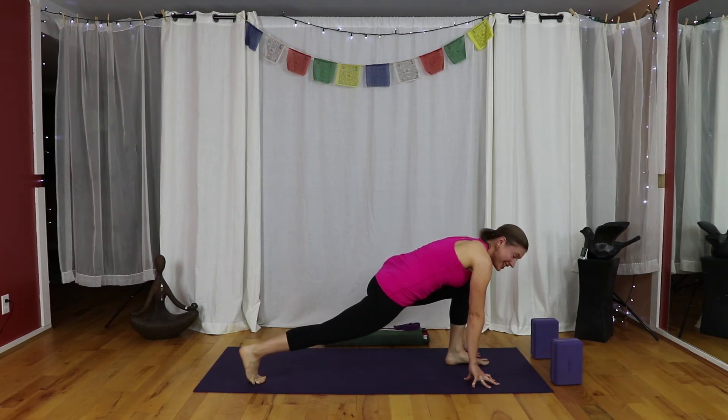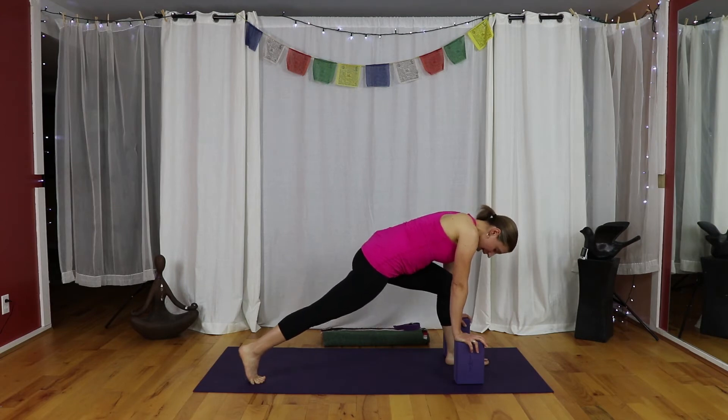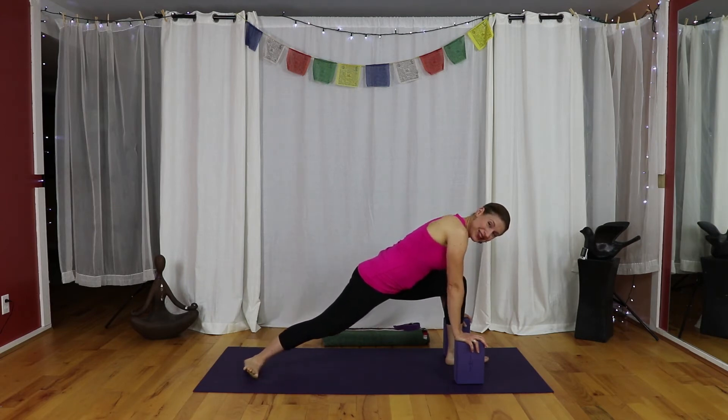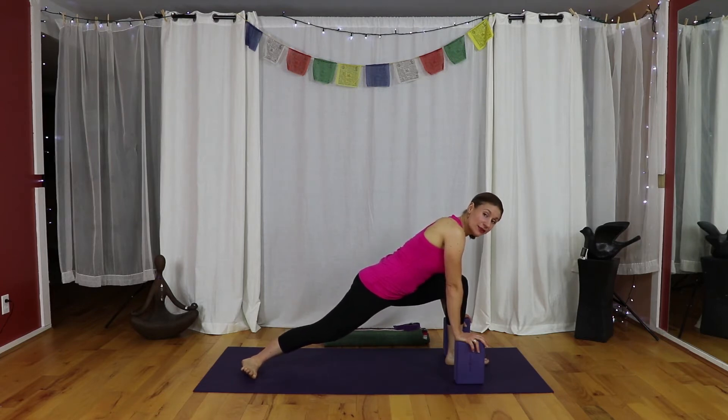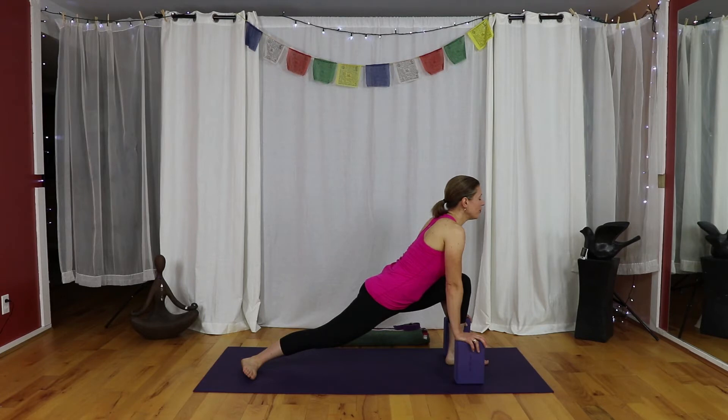Step the right leg back — high lunge. Here's where things start to get a little interesting, and blocks make it a lot nicer. With hands on blocks if you have them, lift your hips two inches and pivot onto the big toe side of your right foot. Spread your toes, keeping the pinky toe side of the right foot lifted. Draw from the pinky toe to the outer right knee to get those muscles toned. Then tack the left hip back so the hips are more square to the front of your mat.